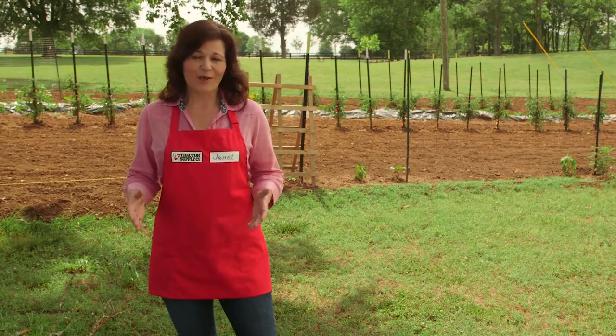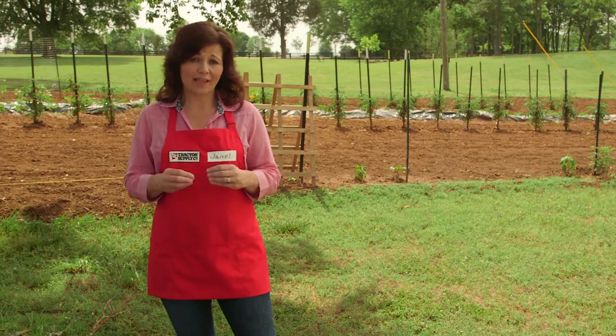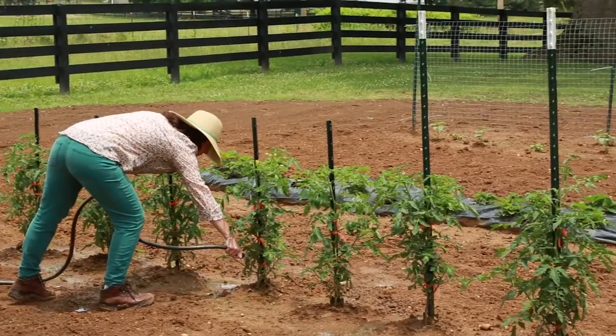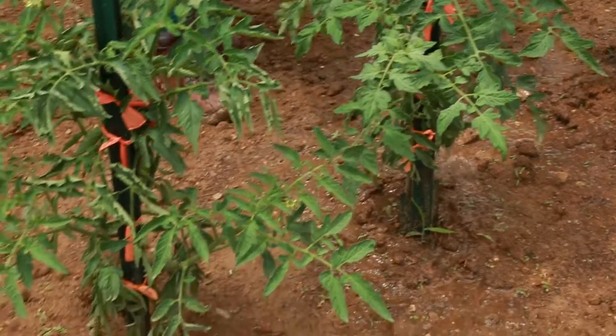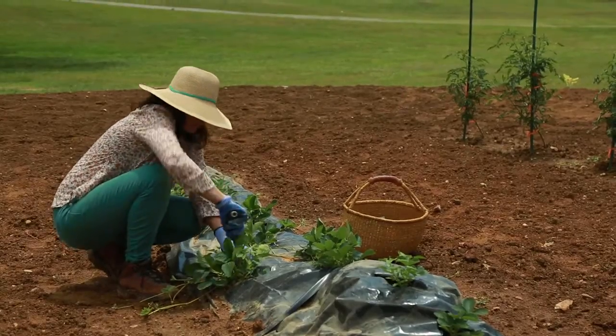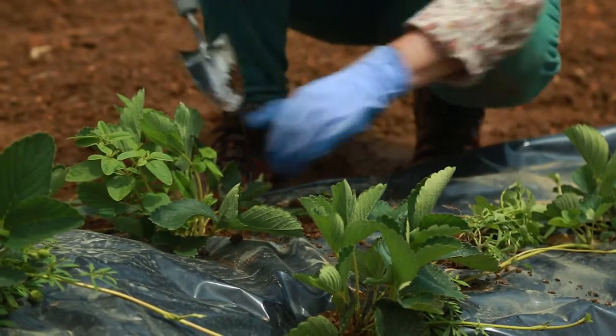With all of these methods, water at soil level, at least one inch of water per week. Keep leaves dry, or water in the morning if you're using sprinklers. And as the seedlings grow, thin them out until you have a manageable crop.